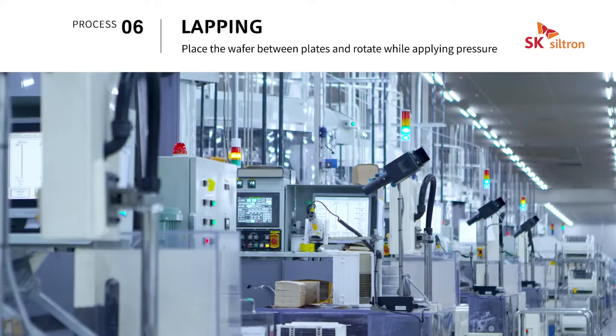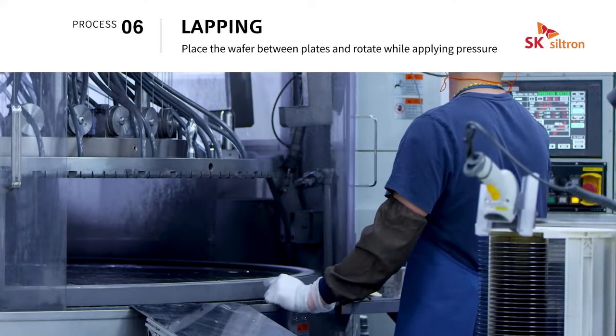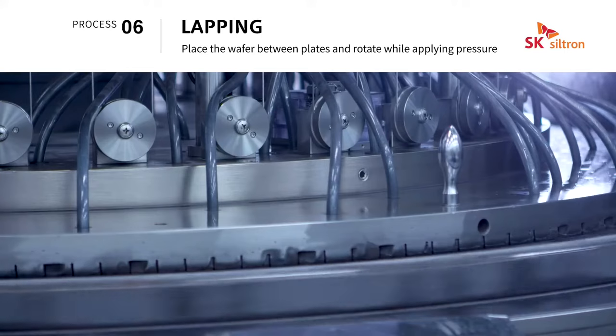Lapping is a process of placing a wafer between a heavy upper plate and a bottom plate and then pressing it together with an abrasive and rotating the wafer to flatten it.